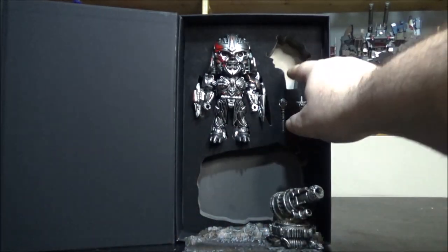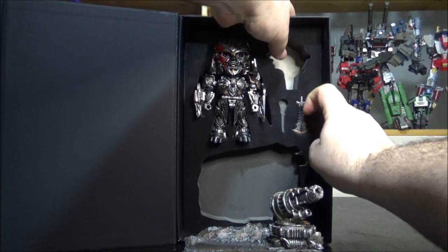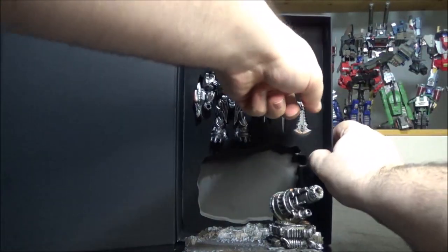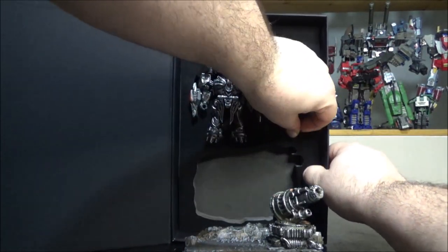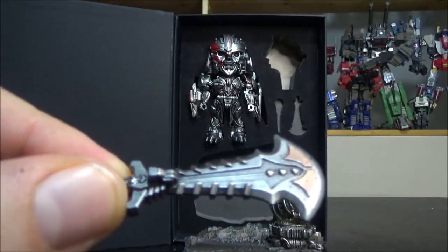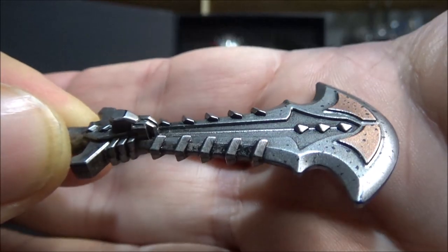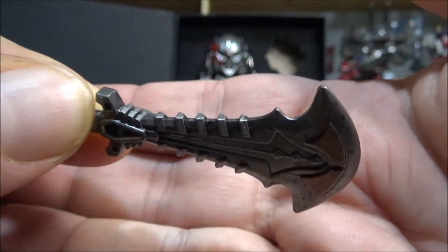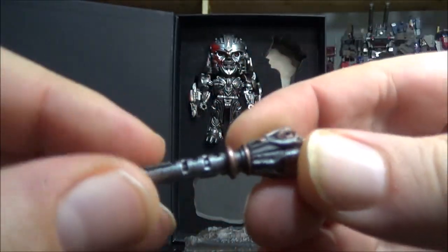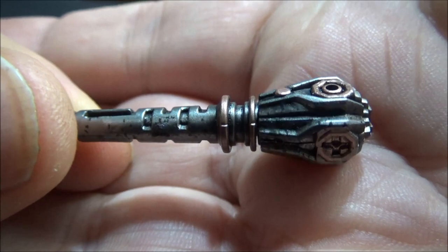Setting the base aside, we have his weapons: a club and a sword that is super hard to remove from the packaging. The sword is really nicely painted — gunmetal gray with some bronze accents — it's really amazing. The club is the same, bronze with nicely detailed sculpting on it. Very cool accessories.